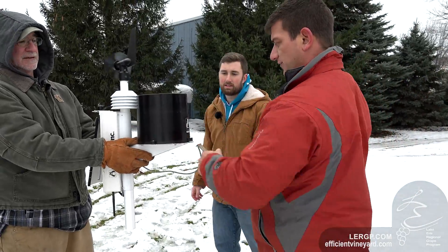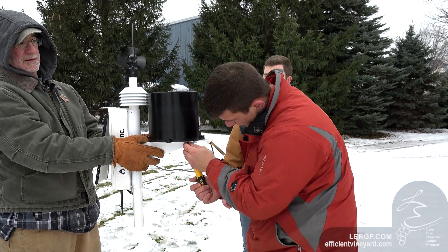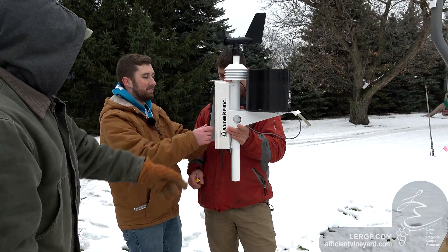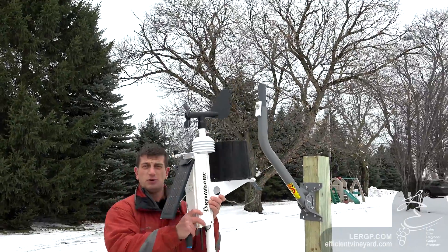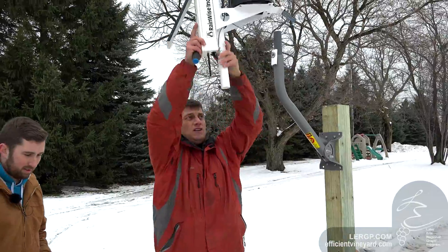We're installing the leaf wetness sensor on the bottom of the rain bucket. Then you've got to mount the solar panel. It's important to point your solar panel towards the south to get the most sun.